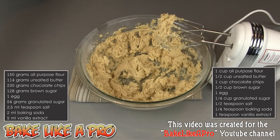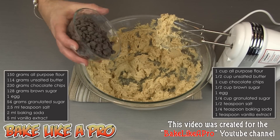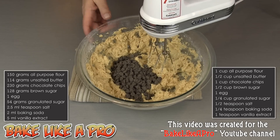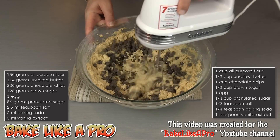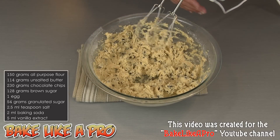Our last ingredient is beautiful chocolate chips, and I am using semi-sweet chocolate chips in this recipe. We'll get all of those in and mix them very quickly just to get them combined.